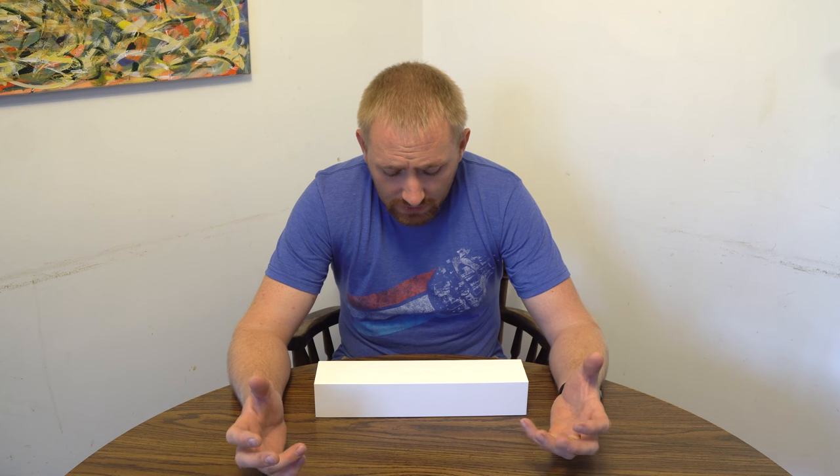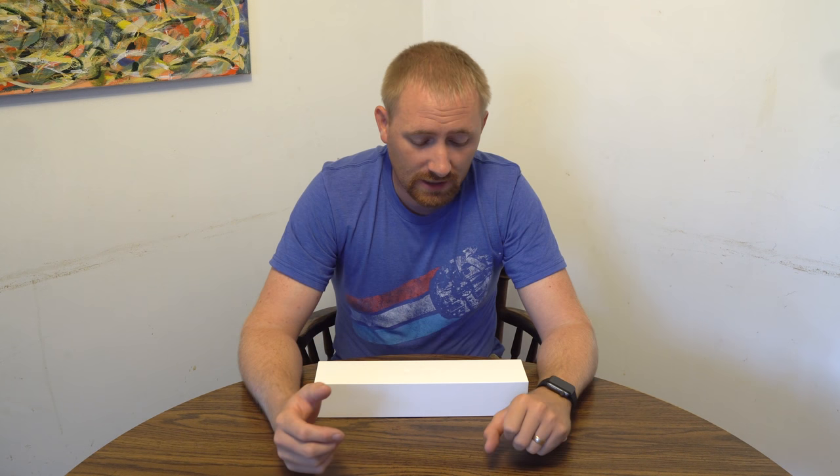How we doing ladies and gentlemen, it's the Tech Who's back with another video. This time it's not going to be a full in-depth review because there are so many videos out there showing how to use this product. I'm just going to give my thoughts and opinions on the new Apple Watch.